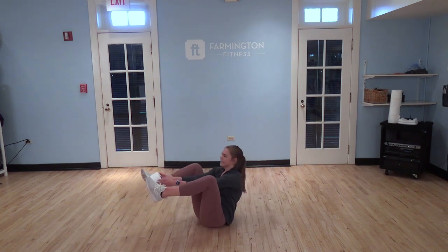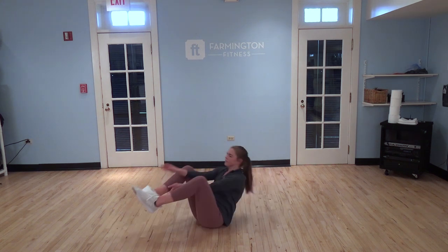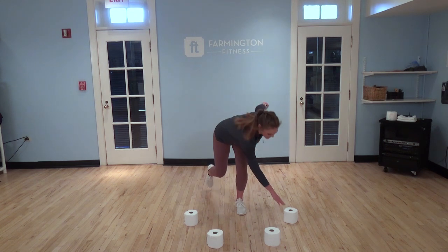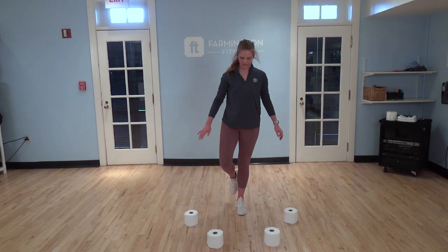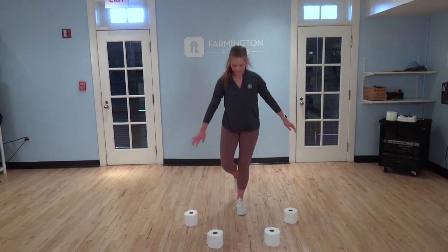Next we have a jackknife crunch, transferring the toilet paper from the hands to the ankles, straightening out, crunching those abs, bringing it back. Then a balance move starting on one leg — bend that knee, reach down, tap the toilet paper, come back up, and reach for the next one.